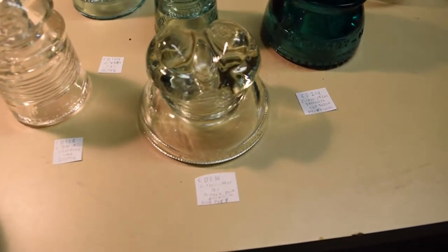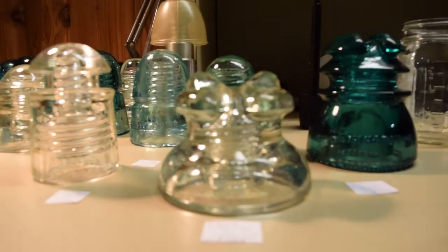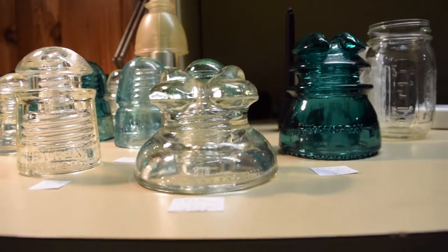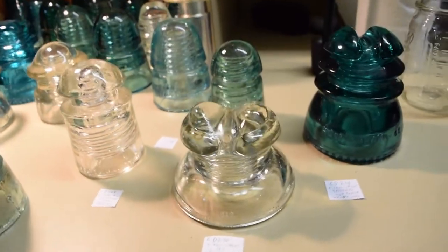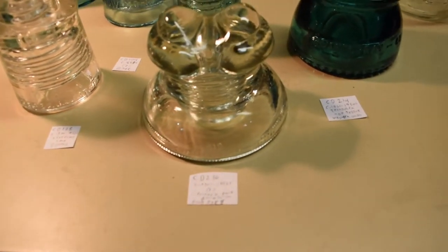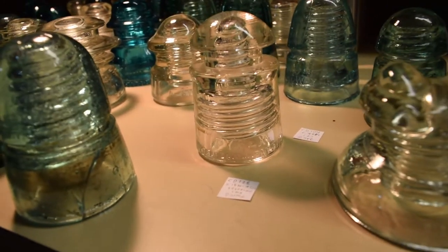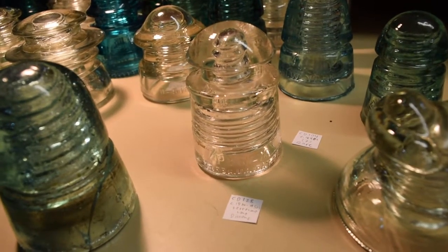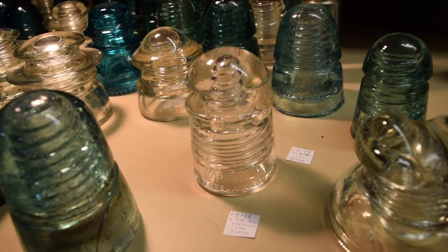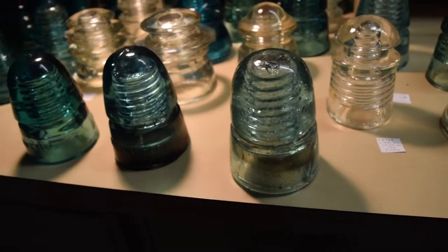This one is a CD 230, nicknamed 'Frog Eyes' because of the appearance of how it was designed by Hemmingray. This is a 512 style — there's also a D512. It's rated 3 out of 10 in rarity, so it's somewhat common. I also have a Pyrex insulator, a CD 128, mainly used for long distance telephones, and a couple of Brookfield beehive CD 145s.